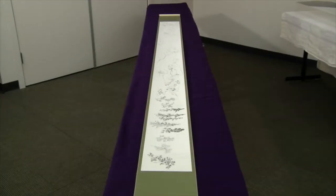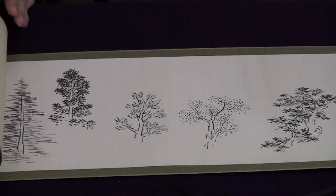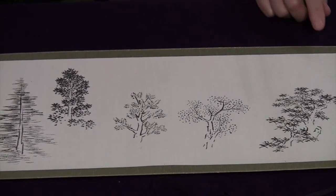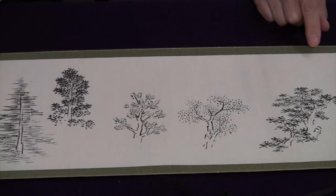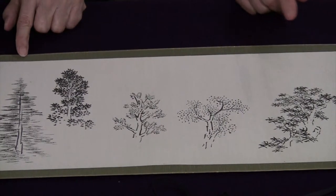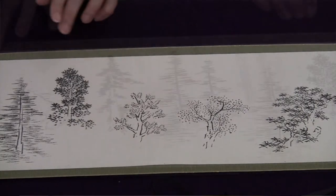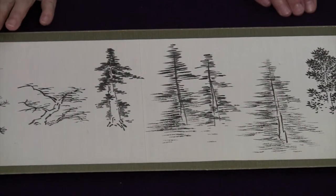In the first section of the scroll, we have the trees. It's interesting that Juki Ito started with trees because his specialty was actually the woodland section of a garden. And so we have a maple tree, probably a ginkgo tree, and many, many evergreen trees.